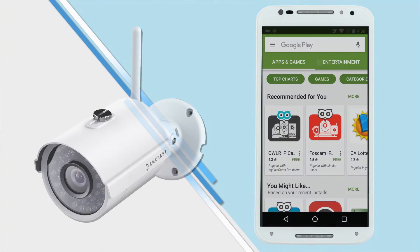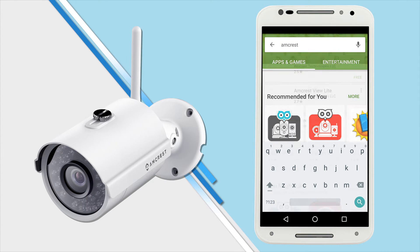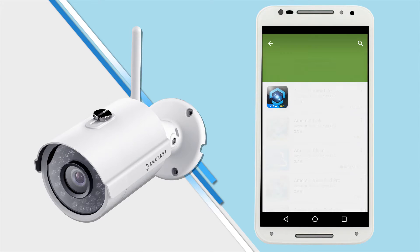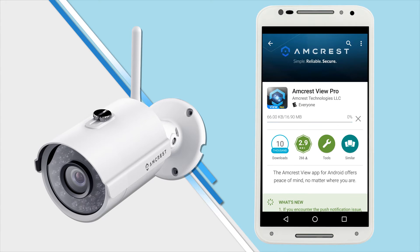The first thing you'll want to do is connect your mobile device to your Wi-Fi network and download the Amcrest View Pro app from the App Store or Play Store. Type Amcrest into the search field and select the Amcrest View Pro app from the list. Then tap install to download the app. Once it's installed, tap open to launch the app.